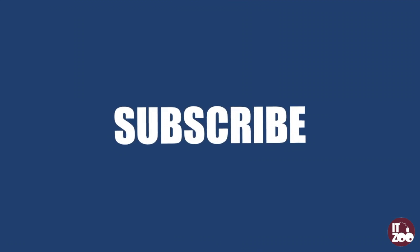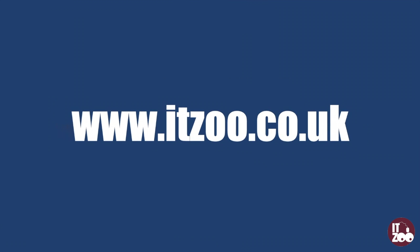Parts for all major PCs and laptops can be found at ITZoo.co.uk. We also stock a full range of PCs, laptops, tablets, and servers.